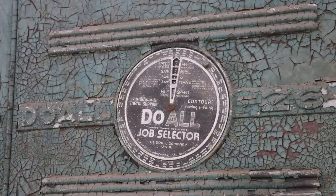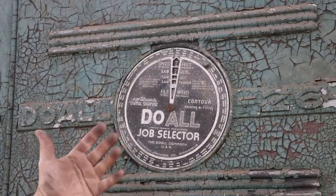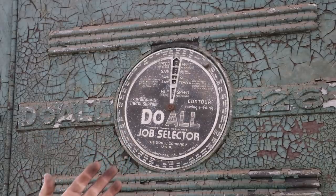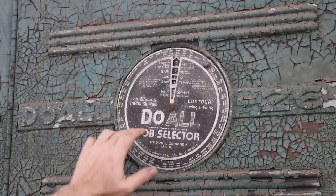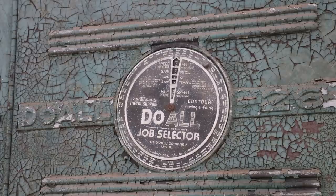Some people were asking about the "file speed" setting on the job selector. You could actually get band files, which are kind of like a bandsaw blade but with little file teeth instead of cutting teeth — like a chain that goes around the saw for filing. Those old band files are getting kind of hard to find. I actually have the guides that you use with this saw for band filing, so it'll be kind of interesting if I can find an old band file to use on here.